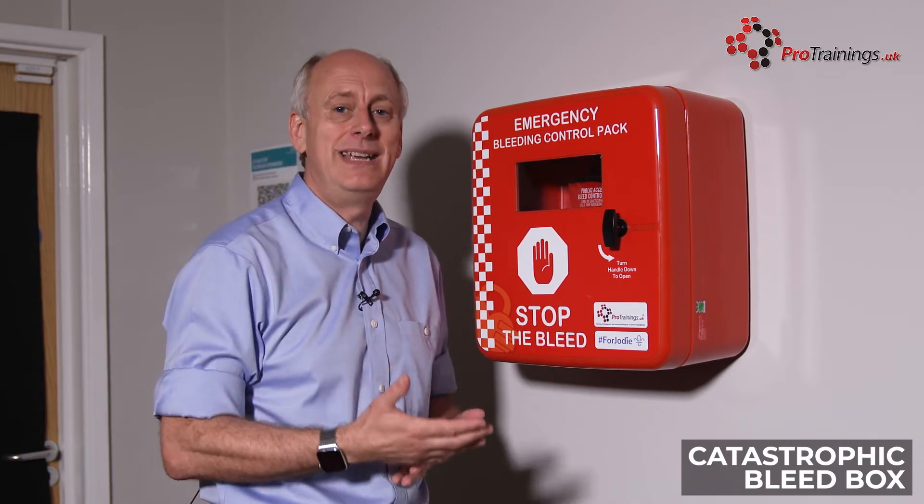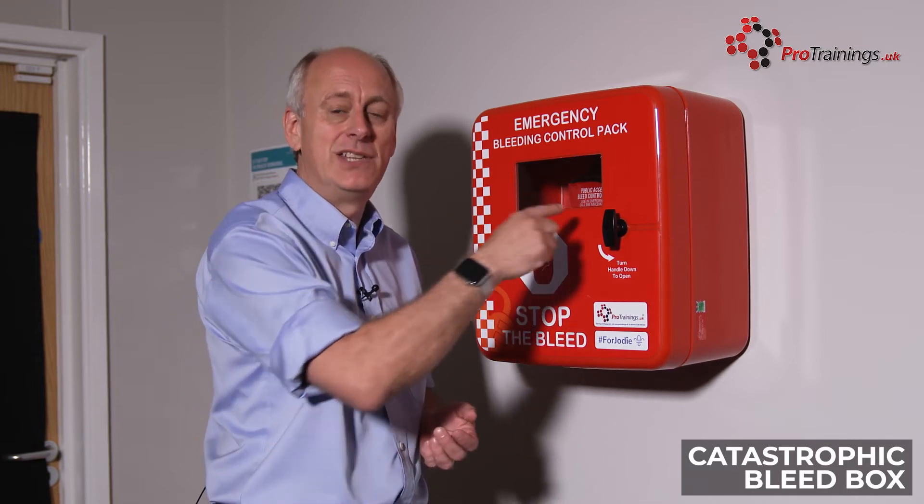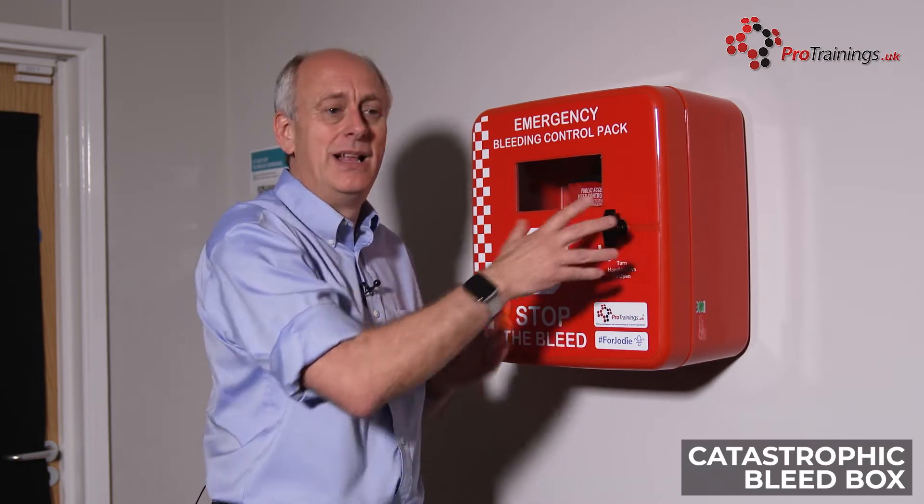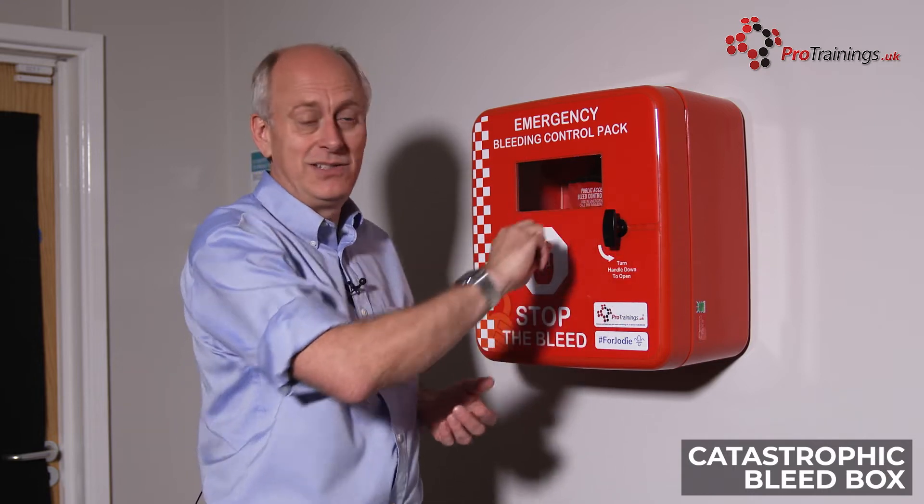So in the event of someone needing a catastrophic bleed kit, they enter in the digit code, hit enter, and they will be able to gain access to it. With the internal ones, you just turn the knob.